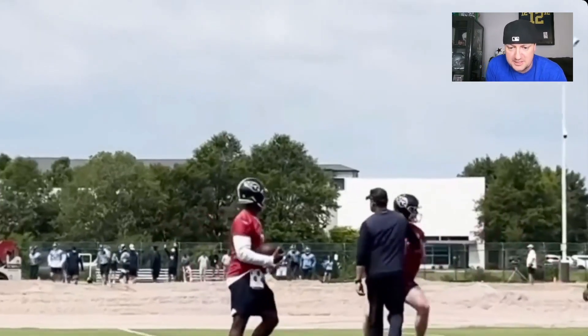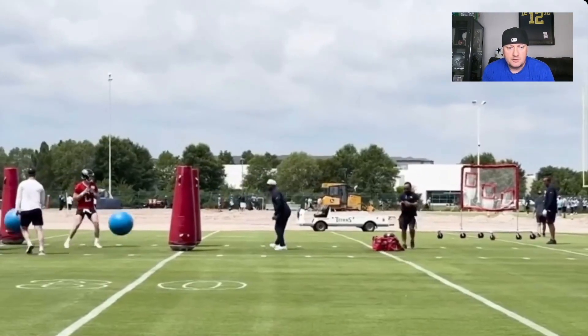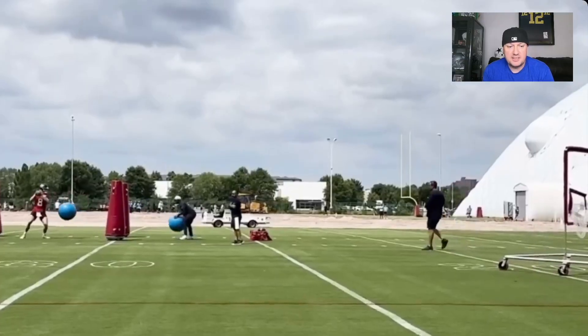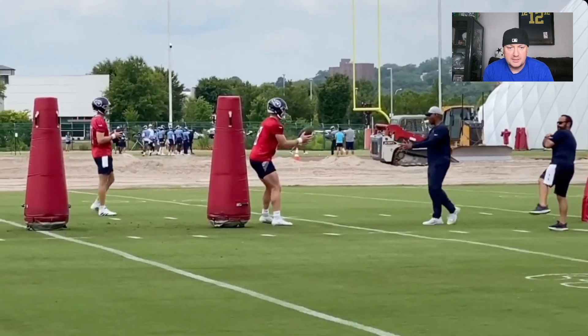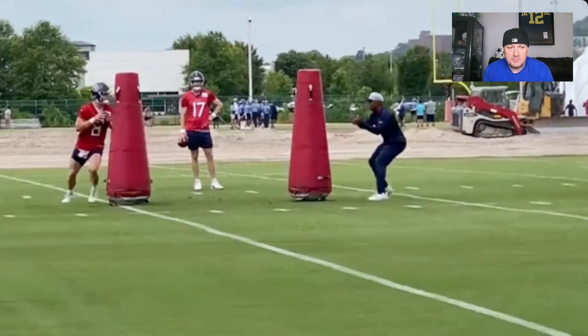We're starting off throwing into some nets, some footwork drills with the bags, throwing balls at him, working on the feet, hitting the net. Again more balls being thrown at him, slinging the rock, stepping back, moving around the pocket, working on that mobility.